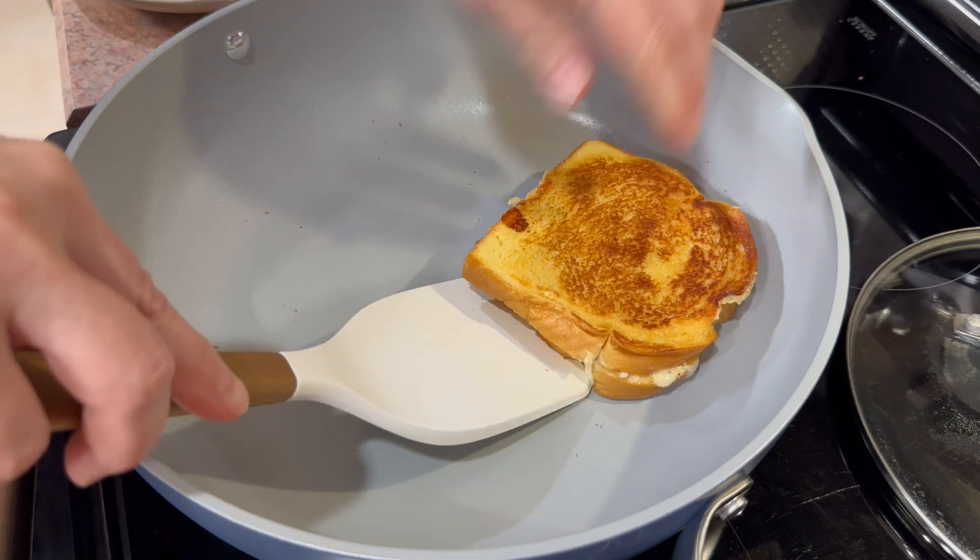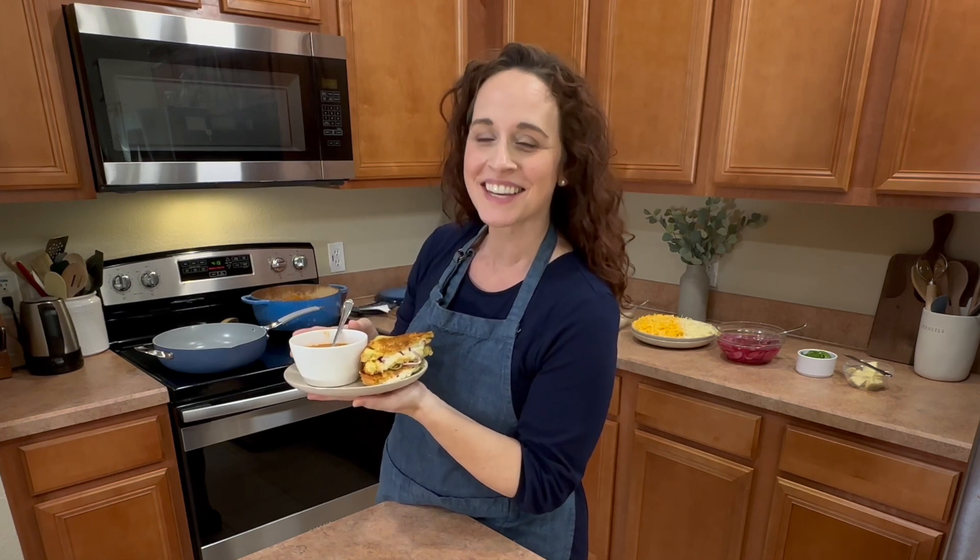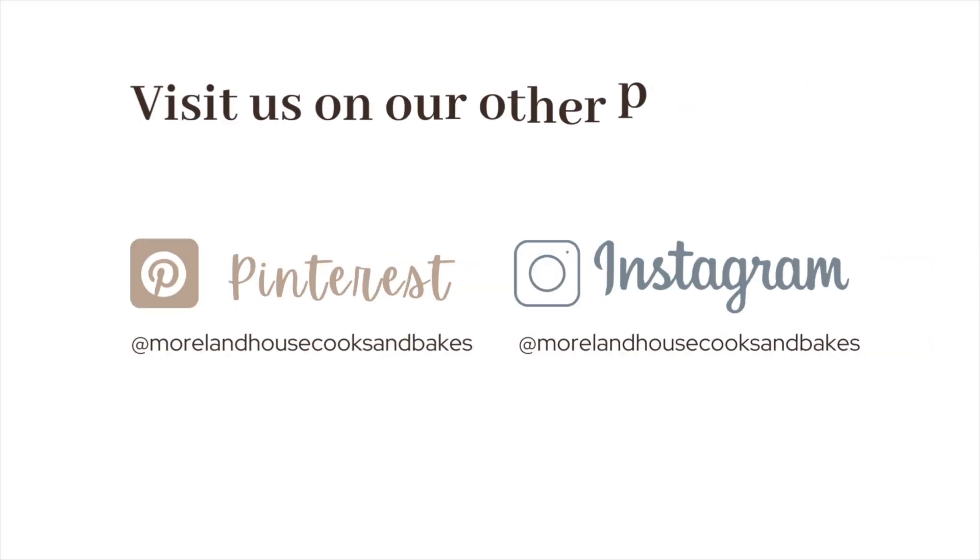And that is done on both sides. Look at that — we just made some yummy homemade tomato soup and some fancy grilled cheese sandwiches. Enjoy your dinner tonight. I'll see you in the next one. Bye!